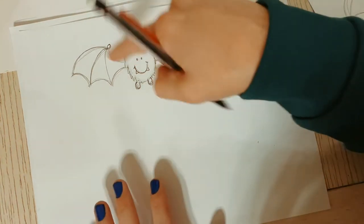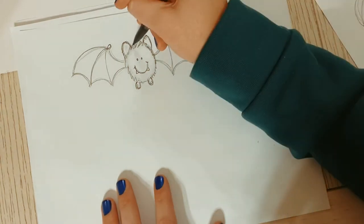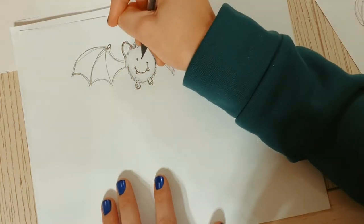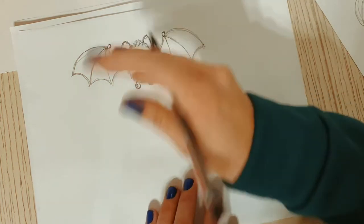Isn't he adorable? Now if you wanted, you could take a pen and outline it, then erase the pencil, but I kind of like the pencil look. Okay, now we're going to do a different one - it looks almost the same but maybe a little more simple and a little different.